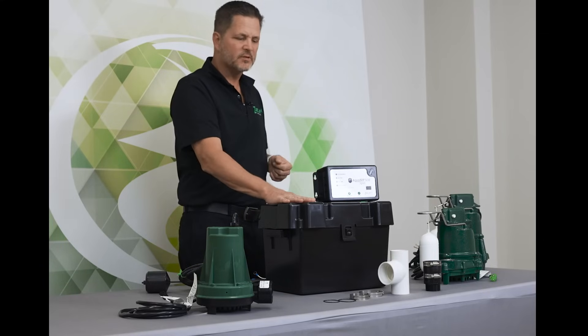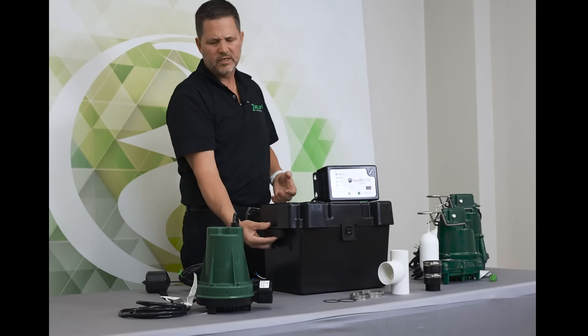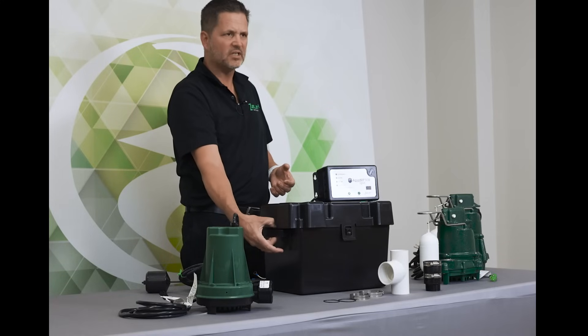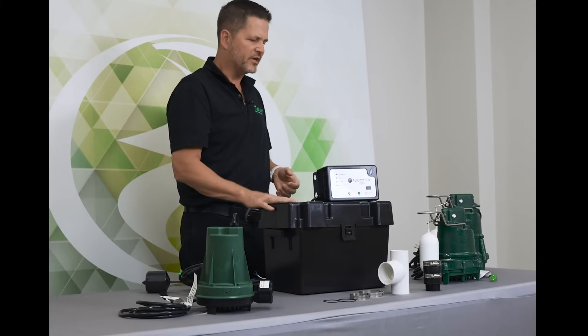The last component is the battery box. It has easy-open tabs on the side, and there is a hole on the side for if you wanted to lock out the battery box — to keep small fingers away from the battery, that kind of thing.